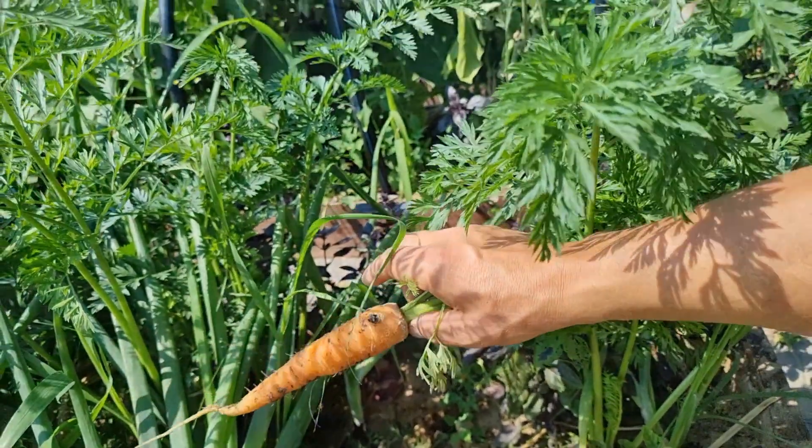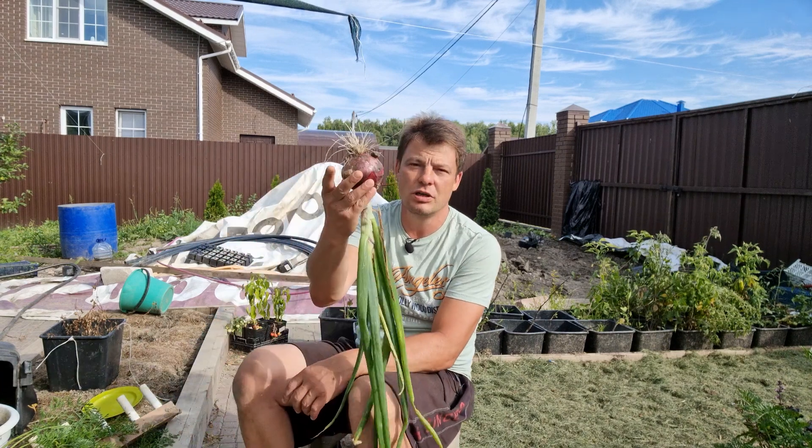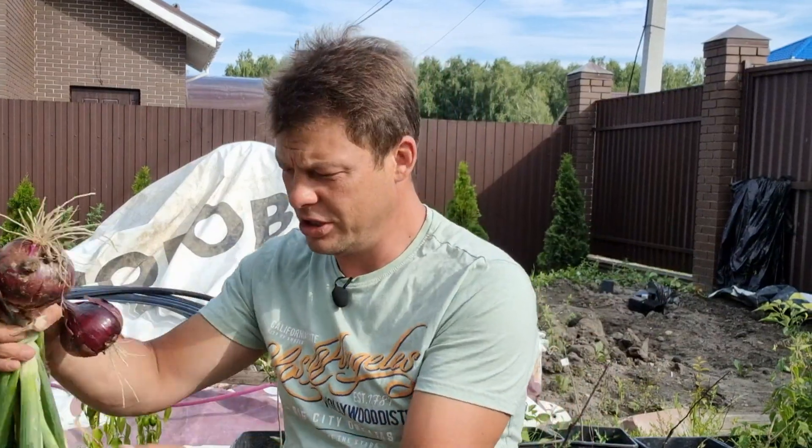Лук, напомню, Кармен меня поразил. Буду искать в следующем году, тоже сажать такой лук. Салатный лук, красный. Вот такие вот головки вырастают. Не все, конечно, есть и помельче. На мой взгляд, достойный лук. Я считаю — достойный.